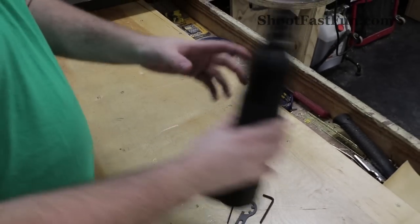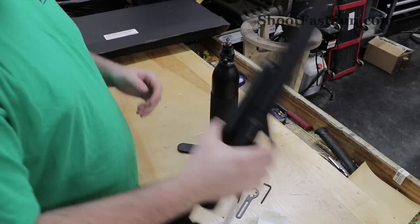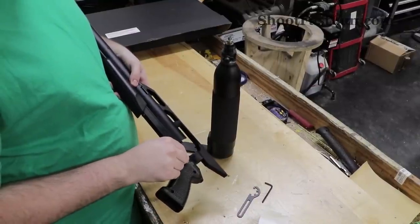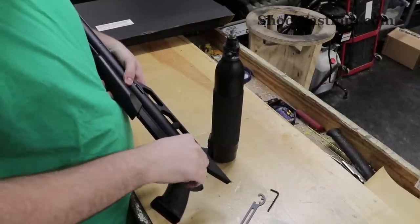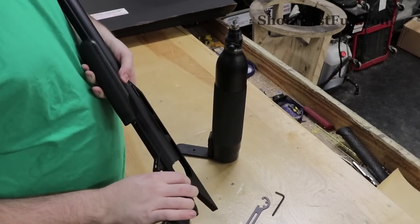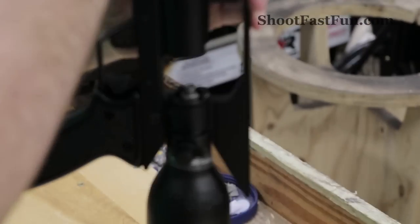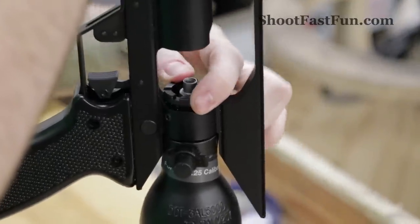Next you'll want to take and set your air tank up like so. Grab your air gun, use the small allen key to unscrew the allen screw located right here. Until the screw is just proud. Then you'll want to take the gun, set it like so, and begin turning the collar.